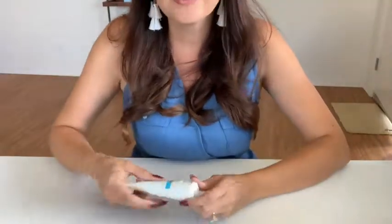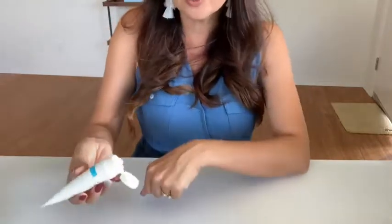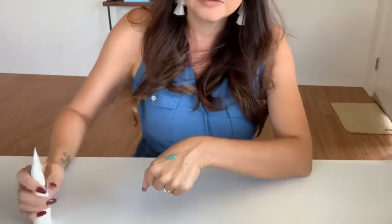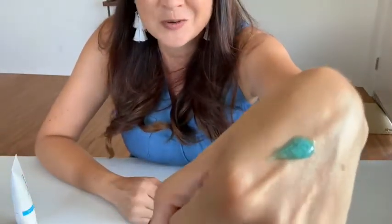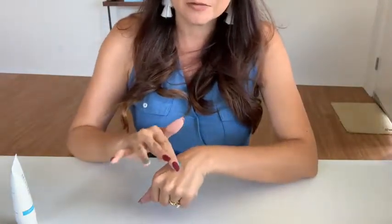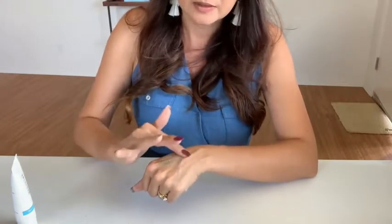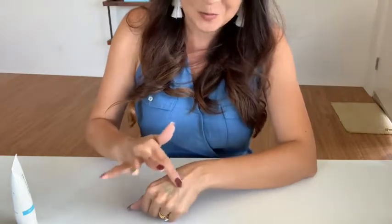I'm going to share with you how this works, and of course the fun foaming! You would massage a generous amount — you can see the jojoba beads — onto clean dry skin, and as you massage you're going to start to see that it begins to foam.